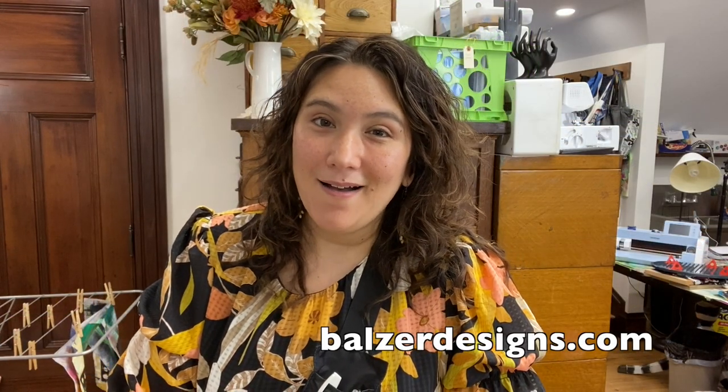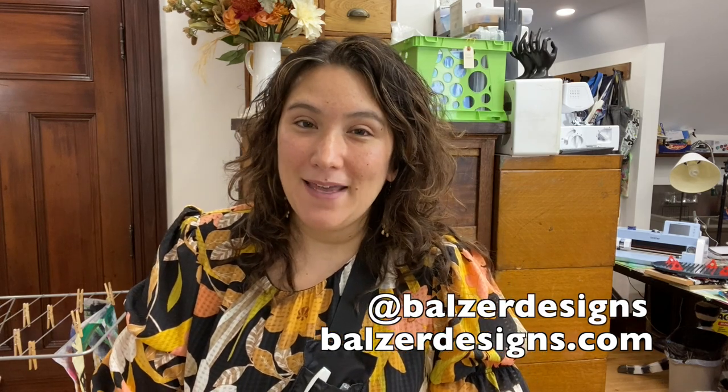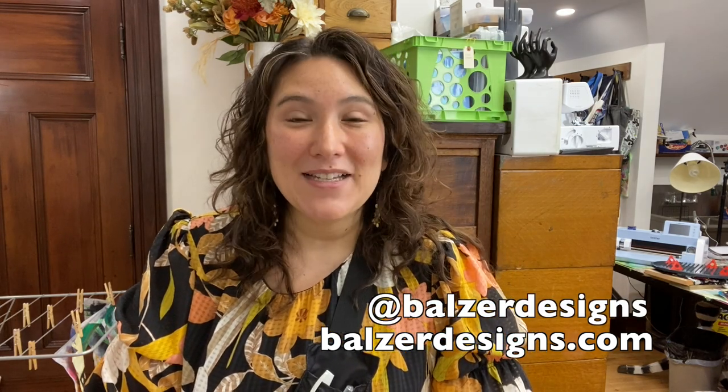Thanks so much for watching. I hope you'll check out my online classes at balzerdesigns.com. Be sure to subscribe to my YouTube channel and let's connect on Instagram — I'm Balzer Designs.